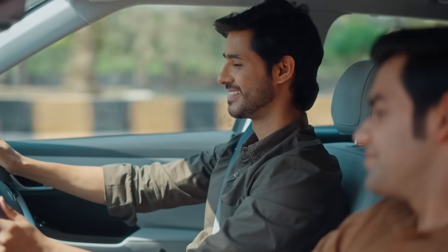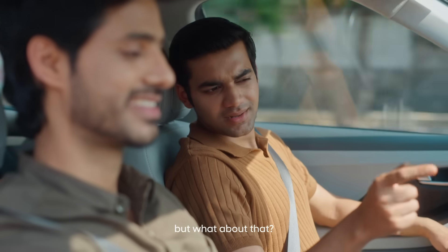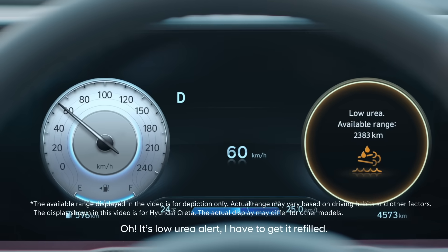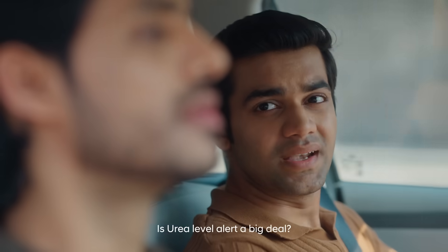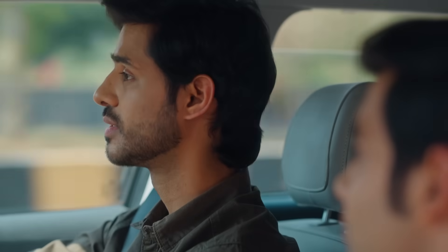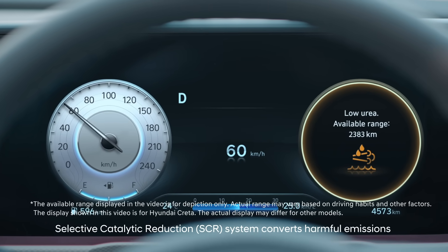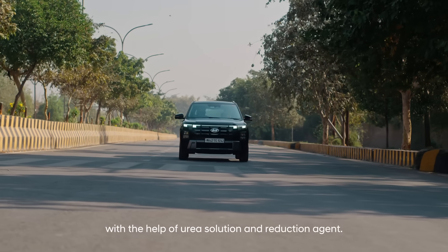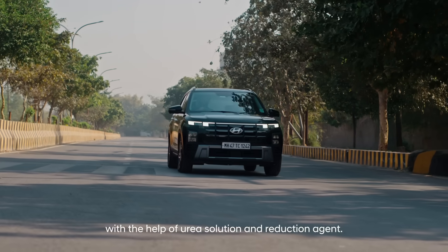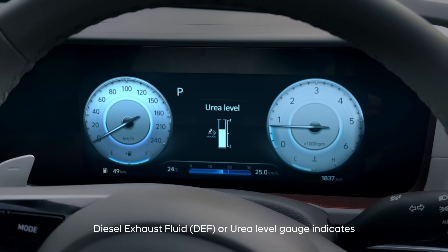Wow, nice! But what about that? Oh, it's a low urea alert — I have to get it refilled. Is a low urea alert a big deal? Yes, it is. The selective catalytic reduction SCR system converts harmful emissions like nitrogen oxides to nitrogen and water with the help of urea solution, a reduction agent also known as diesel exhaust fluid or DEF.